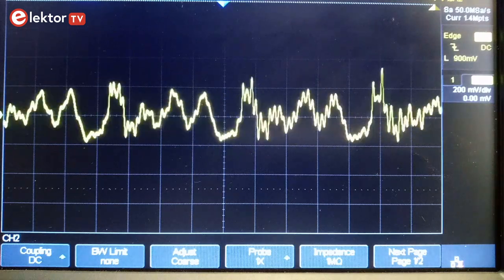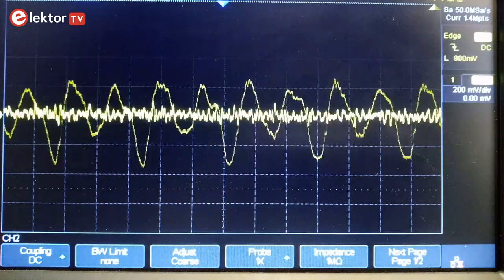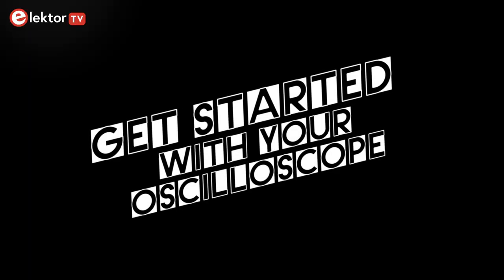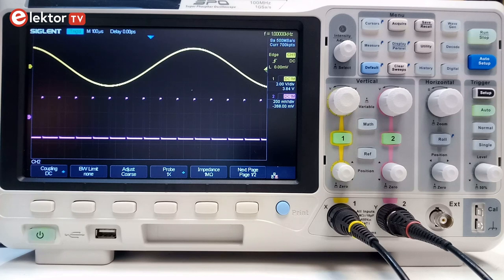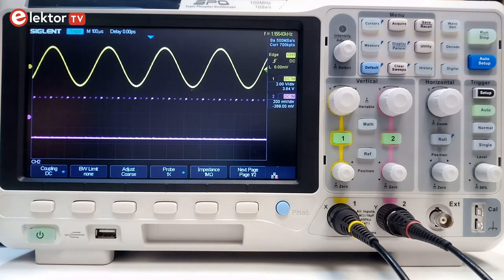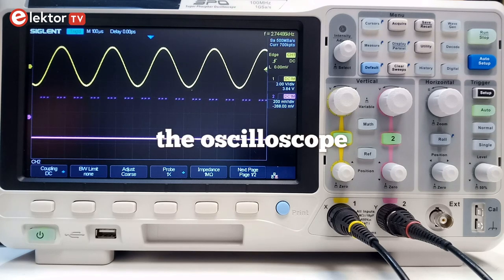Hi, welcome, this is Clemens at Elektor. In this video I will show you how to get started with your oscilloscope. When you have been tinkering with electronics for a while and your projects are getting more serious, chances are that you will need an oscilloscope.